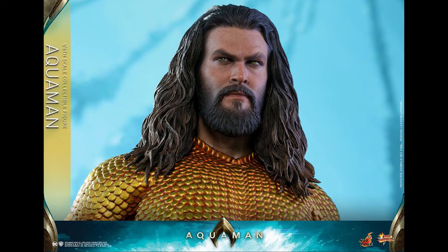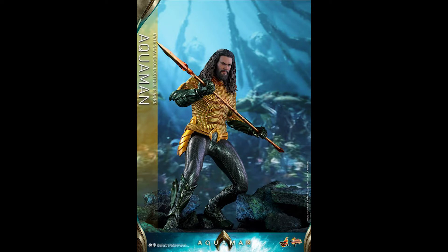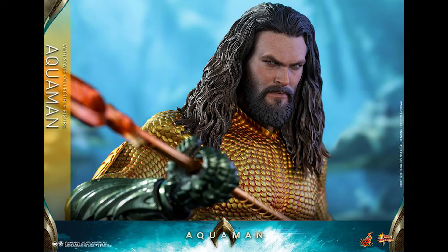I'm not saying the first one is well articulated, but the head sculpt looks great, which is the most important part. The price is a little too much — it's $240-something dollars. He does have a trident, and I would call that a dynamic base — perhaps it's water. It's actually more expensive than the Justice League version, which isn't even out yet, so that's the crazy part.